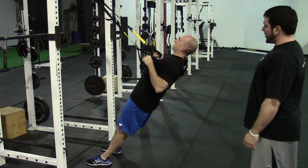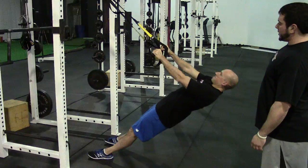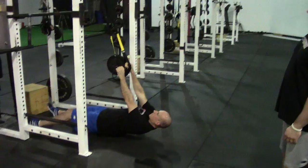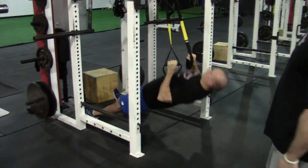Then you're going to pull yourself up into the handles, leading the movement through the shoulder blades. You can make this harder by walking your feet further down to the point where you're actually parallel with the ground.